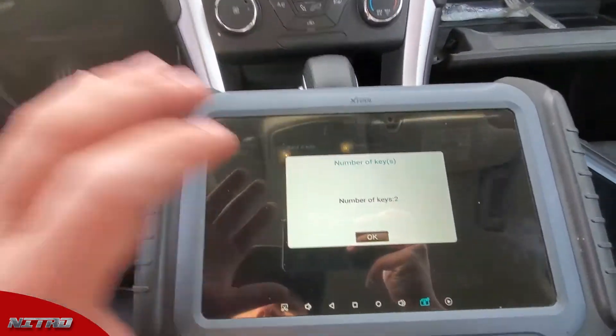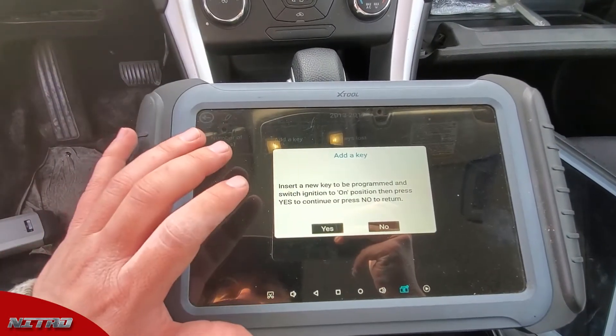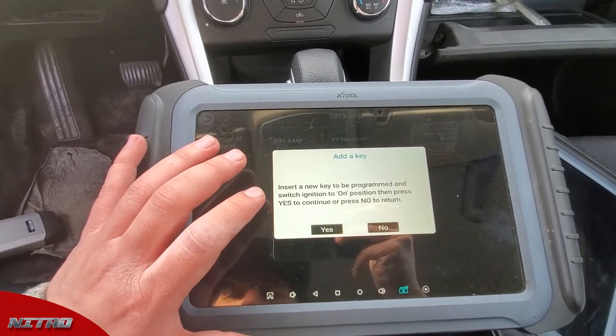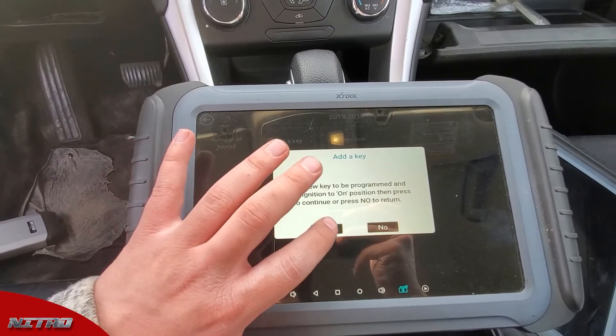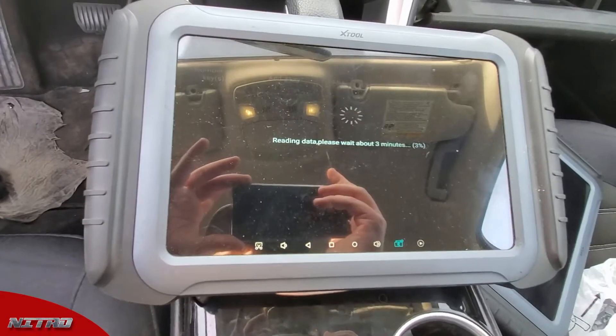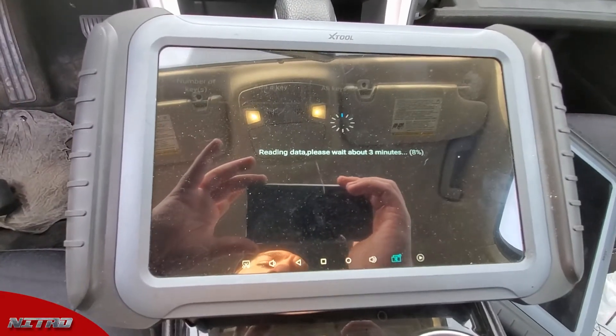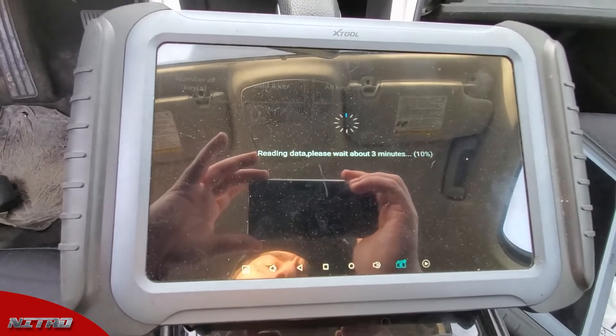We're gonna check the number of keys first, which says we have two in the system. Then I'm gonna hit the add key button. It says insert the new key you want to program and switch to the on position, which we already have, so I'm gonna hit yes. Now we're gonna allow it to read the data, which can take up to three minutes, usually shorter than that.